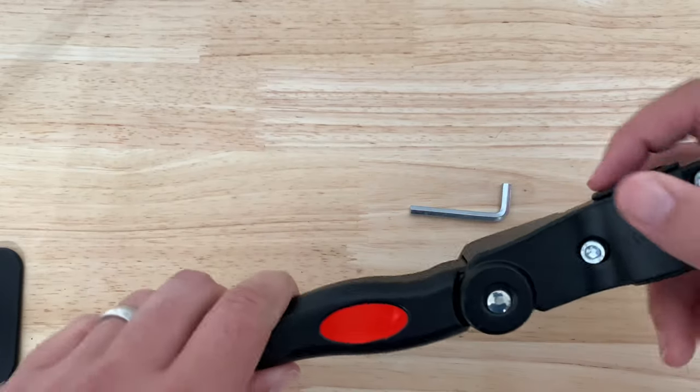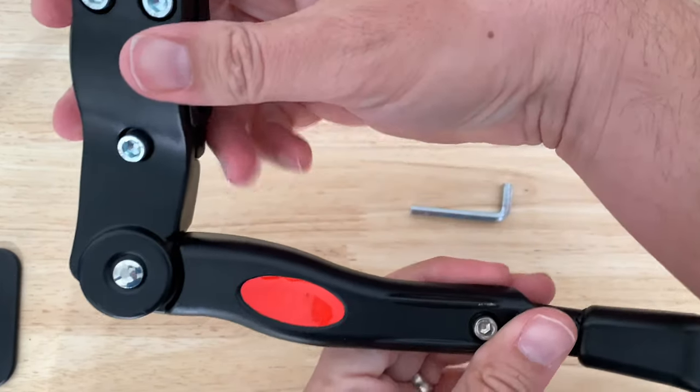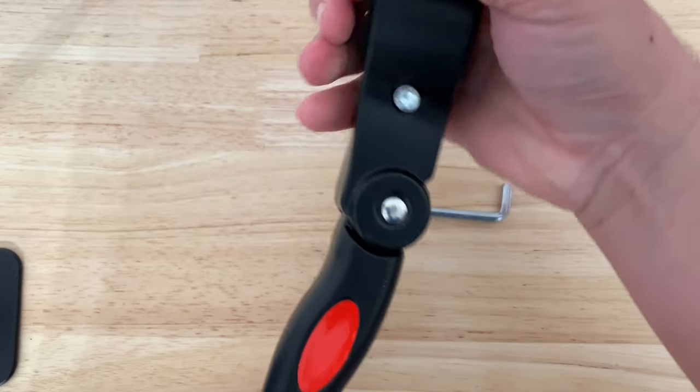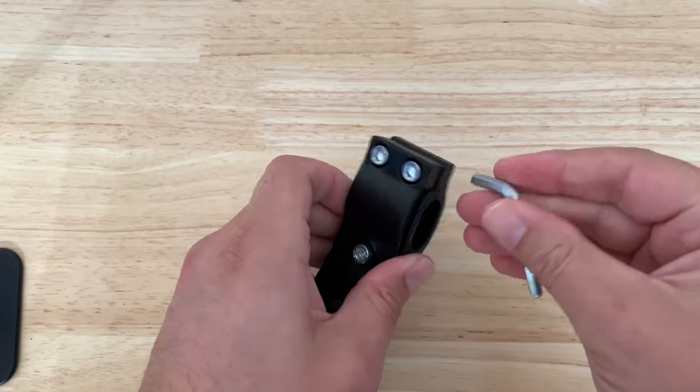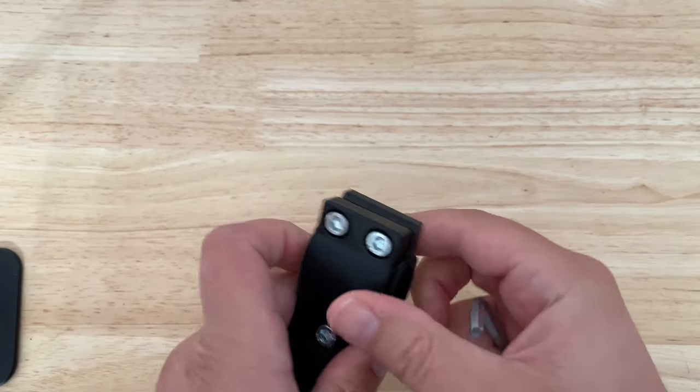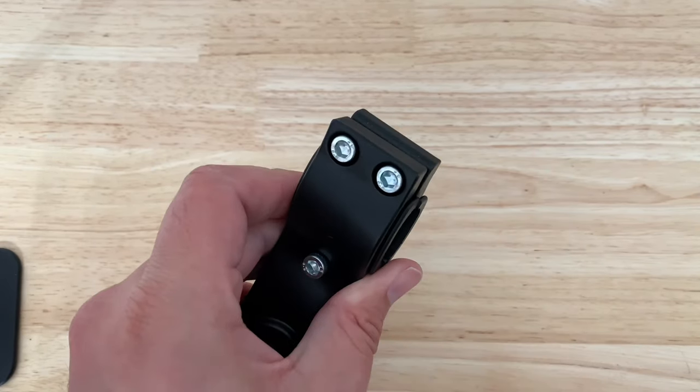When you're installing it, you want to make sure that it does kick like that to the back, because you don't want it kicking to the forward, or whatever works for your bike. And then this one here — you back these all the way up, and then you attach. So let's do that next.